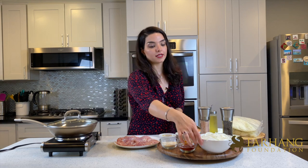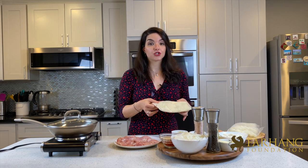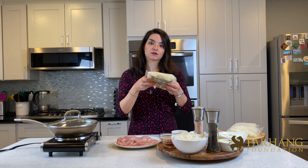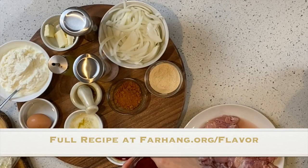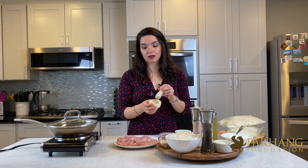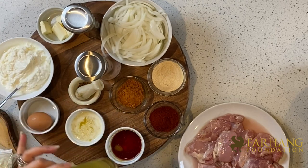The other ingredients you need are one medium chopped onion and cauliflower rice, which needs to be frozen. The best way to make this Tah Chin is using frozen cauliflower — I just take it out of the fridge so it defrosts while we finish making our chicken. You also need two cups of Greek yogurt, saffron, and one egg at room temperature. For spices: paprika, garlic powder, turmeric, salt, pepper, and ground cardamom. You also need two tablespoons of butter and olive oil or avocado oil.